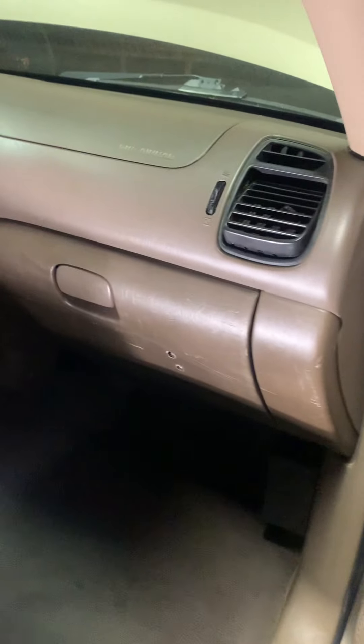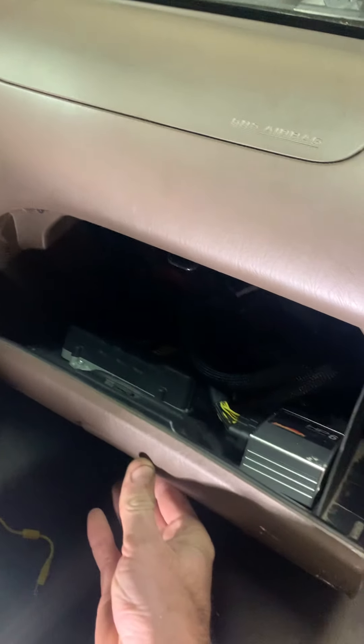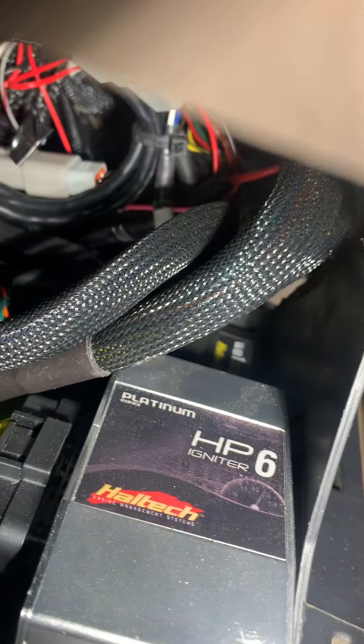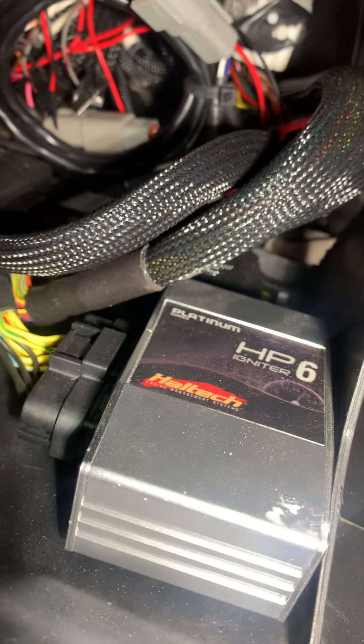What's up everyone, it's been a while since I did any updates on the Super O Tundra, so I figured I'd do a quick walk around. Done a lot of updates recently, the biggest being the new standalone ECU — I put a Haltech Elite 2500 in there. It's got a wideband CAN wideband one kit and high power igniter.